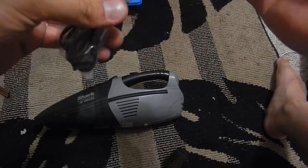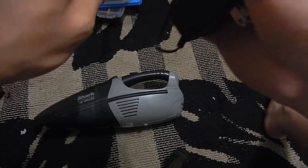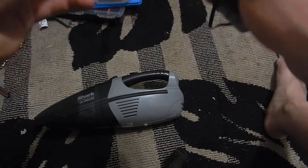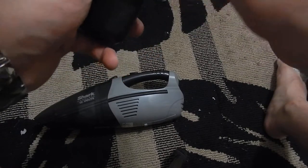They're both rated at 12 volts, but over time when you charge them they don't hold their charge anymore, so when that happens you gotta buy a new one.